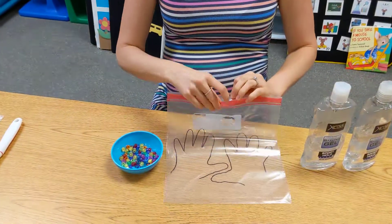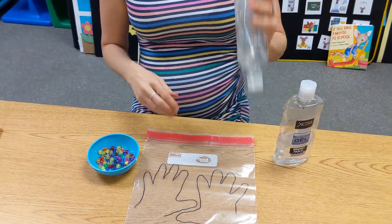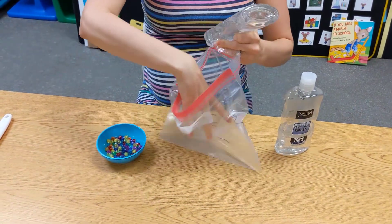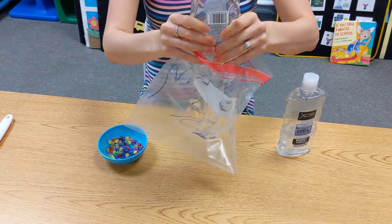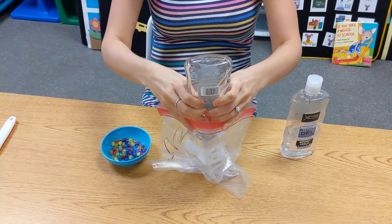What you're going to do is fill your bag with hair gel after you trace your child's hands. You can have your child help you squeeze the bottle, that way they're getting two hands together and using their bilateral hand skills.